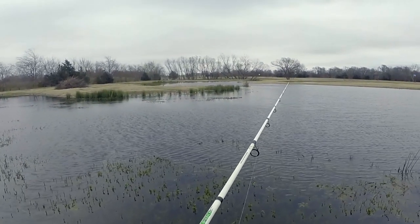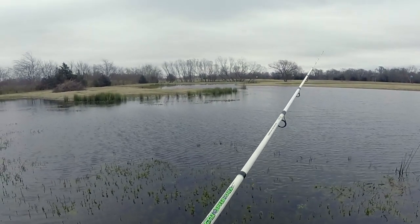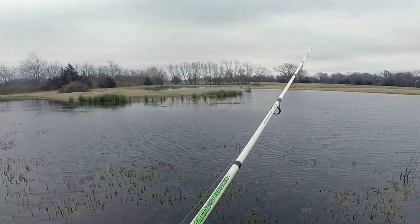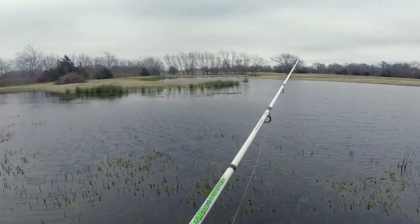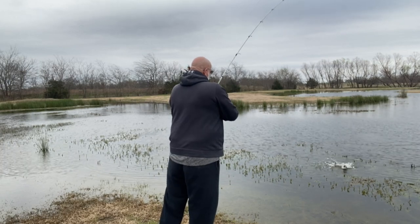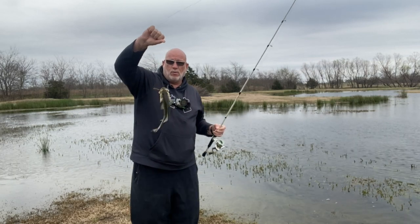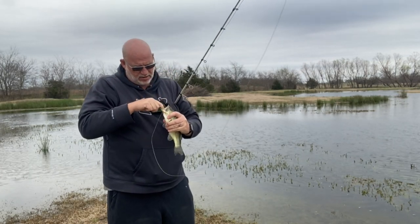Sorry about the wind, guys — I'm facing right into it. See if we can find some of them up here shallow. Oh, there's a little bump right there — he liked it. Just didn't commit at first, but he did. He committed and he was headed to deep water. He liked that old wacky worm — said let me try a little bit of that.